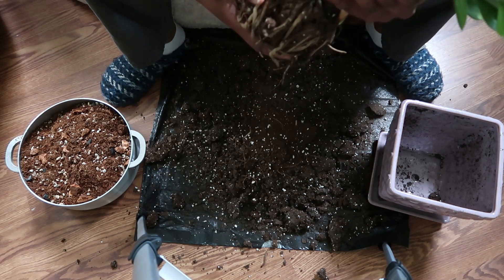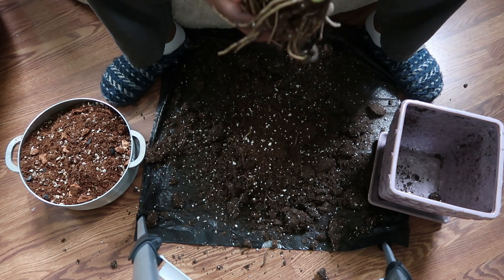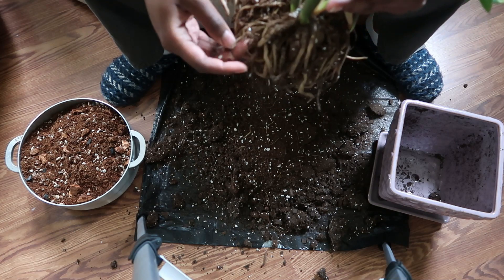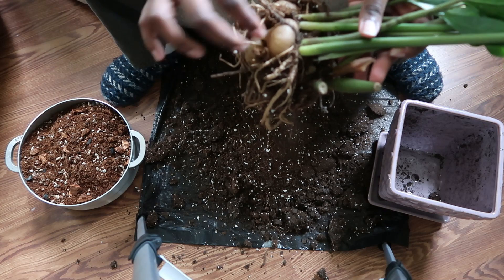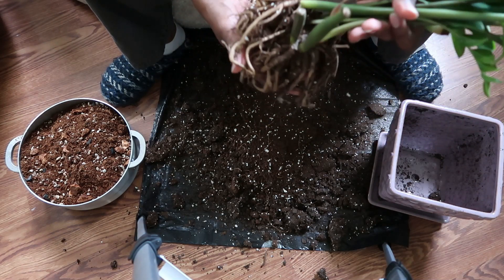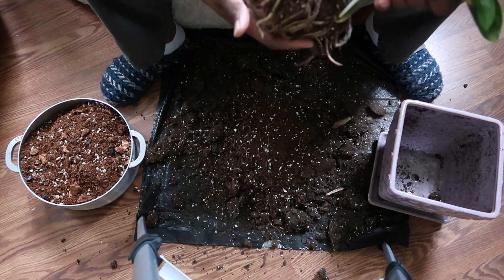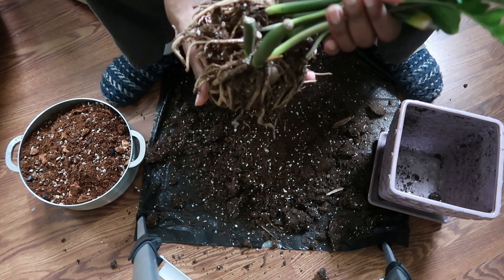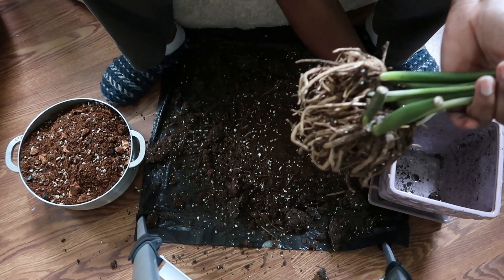The only worry now is: after all this, will this baby bounce back? At this point I have removed all of the dirt. If you ever want to split or propagate it, you just remove one of these little rhizomes here. I have to be using these easy plants, so I'm good on that. But this is the first time I'm doing this and all the dirt is gone. There is a very high chance it will not bounce back, but pray that it does.